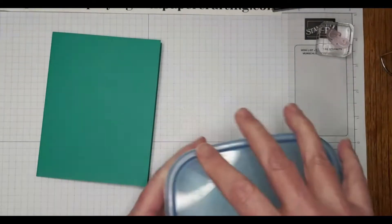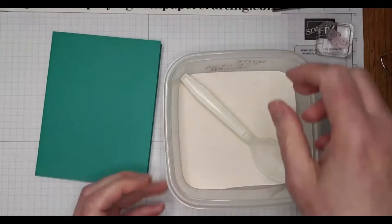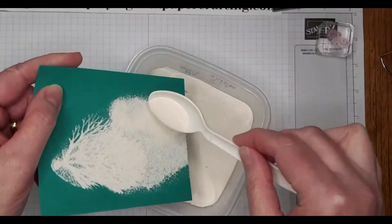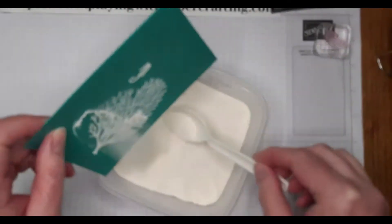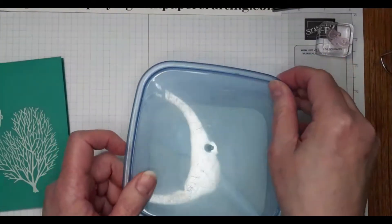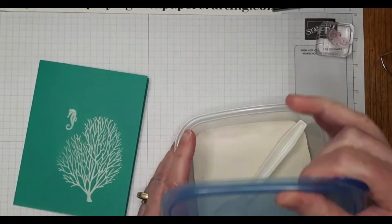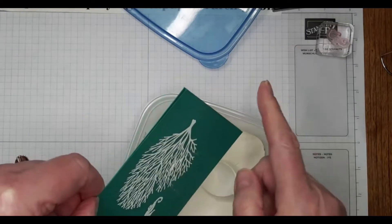Now we're going to cover them with embossing powder and heat set that. I like to keep my embossing powder in Tupperware containers — then I don't have to mess with extra papers or anything. I just sprinkle it on right over top of the container and tap it off right back into the container. It's so much easier. It looks like I still need some more powder on this side — that's better.